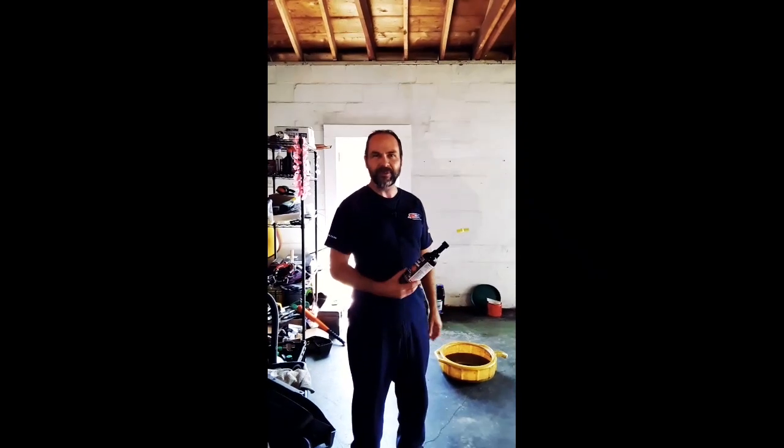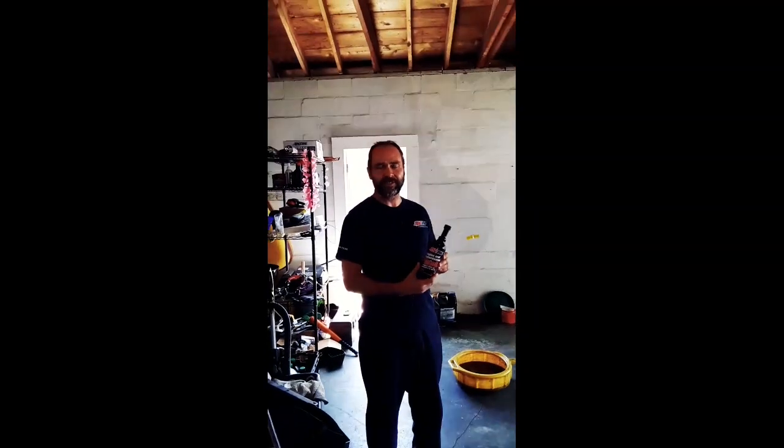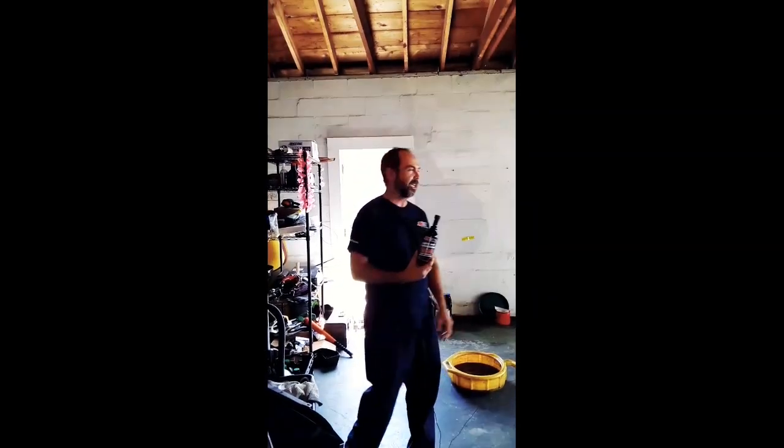Hi YouTube, hi Facebook, it's Mike the AMSOIL dealer. Today we're going to be doing an engine flush and an engine oil change on this 2008 Toyota Tundra, and it does have the 5.7 liter V8.